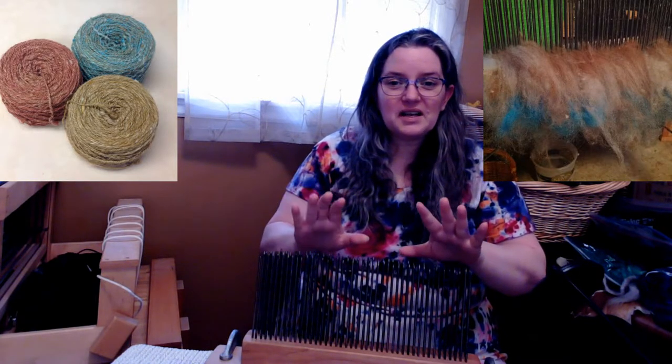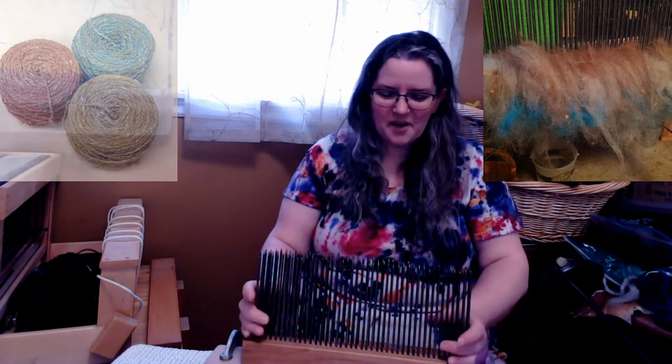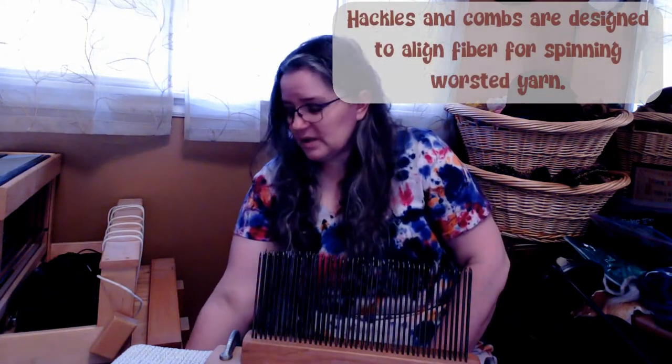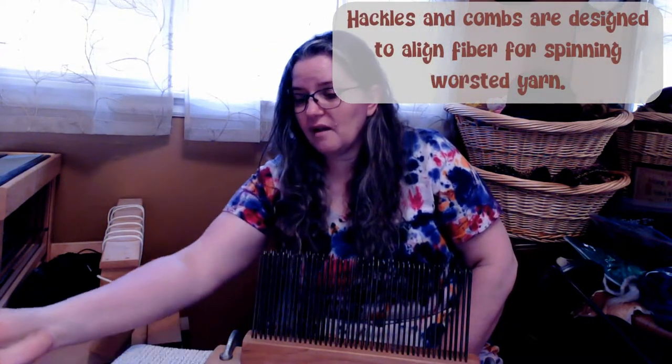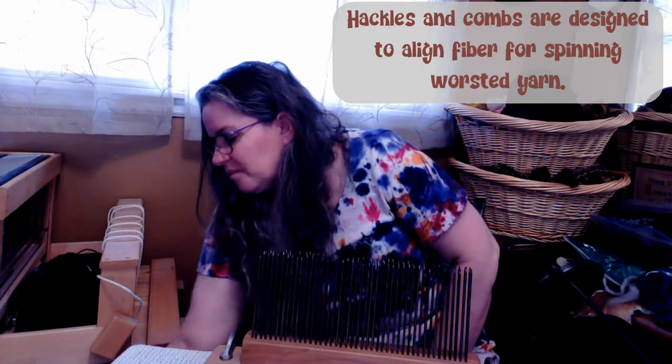It is terribly dangerous for me. The other day I was using it and I actually made myself bleed quite a bit. But I do like it for using fibers that are unprocessed. The original purpose and the main use of a hackle is to work with longer wool.